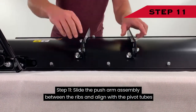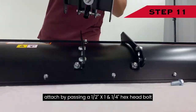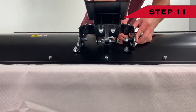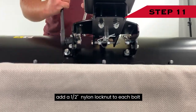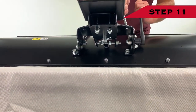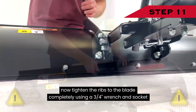Step 11: Slide the push arm assembly between the ribs and align with the pivot tubes. Attach by passing a 1½-inch by 1¼-inch hex head bolt through the pivot tubes in the rib and the hole at the end of the push arm assembly. Add a 1½-inch nylon lock nut to each bolt. Now tighten the ribs to the blade completely using a ¾-inch wrench and socket.